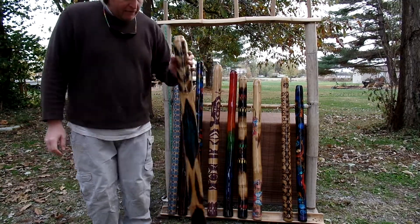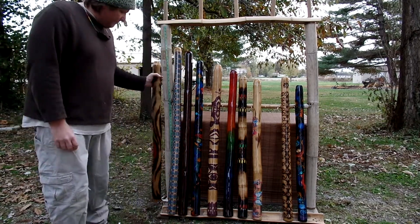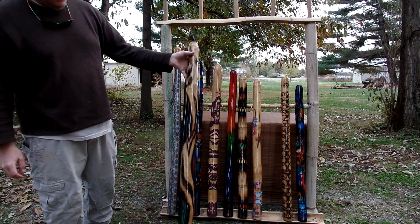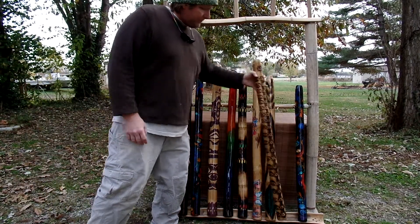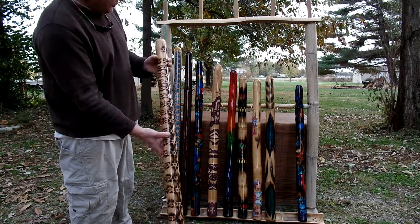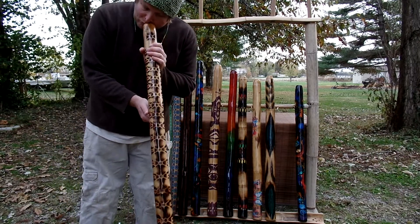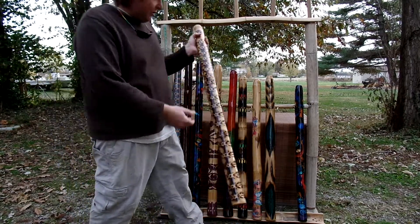Next we have another D sharp. It's 45 inches tall. Do a little turn around on it so you can see it all the way around. And this guy here — natural star chain — 44 inches long. That's a D sharp.